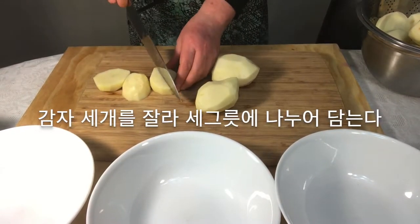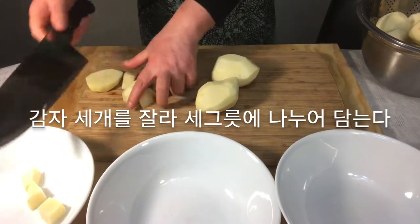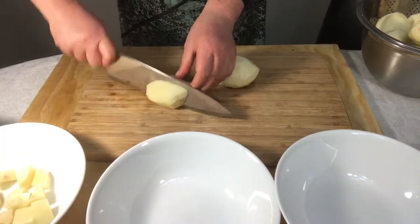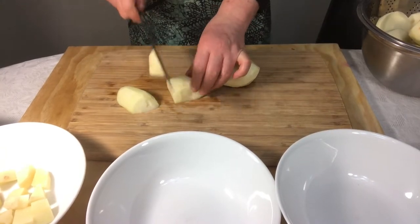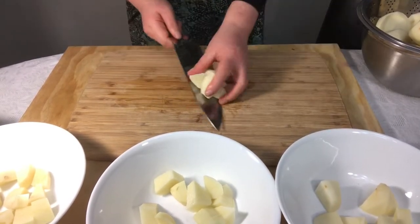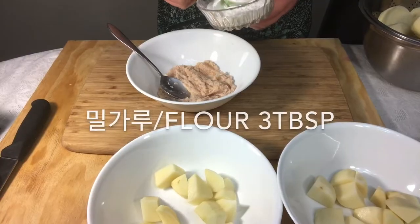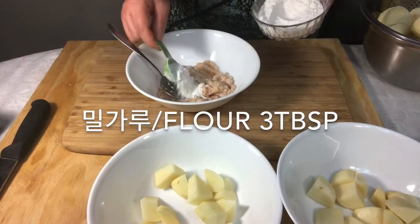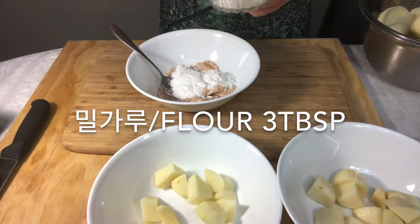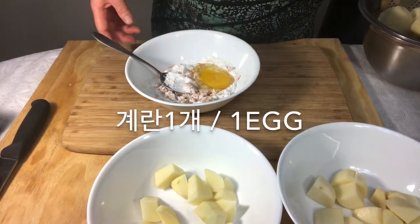Cut three potatoes and put them in a bowl. Grind the potatoes, then add flour and egg to the ground potatoes.